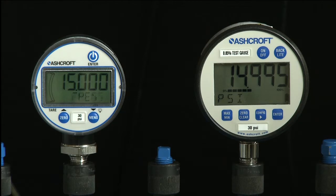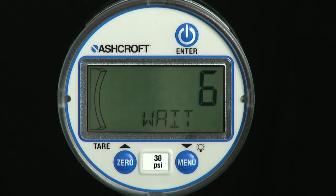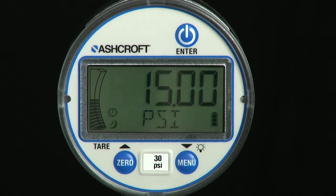When reference pressure is stable, press the enter key to save the value. If the gauge is a positive pressure gauge, the display will read Cal good and go into measurement mode. If the gauge is a compound range, one additional calibration point near vacuum will also be needed. That value is negative 14.0 psi, following the same steps performed at the three positive pressure points. Field calibration is now complete.